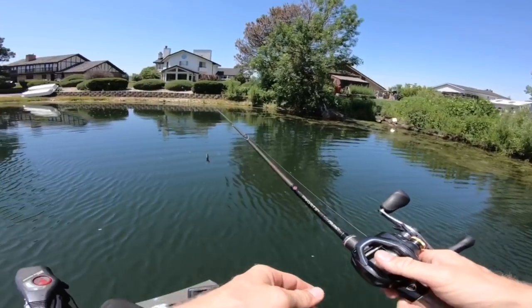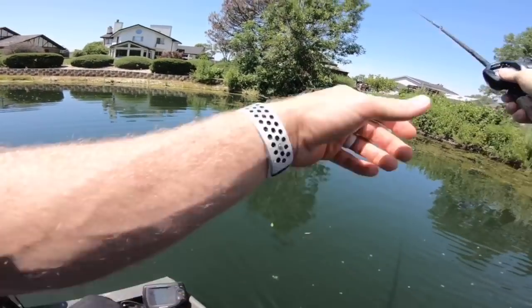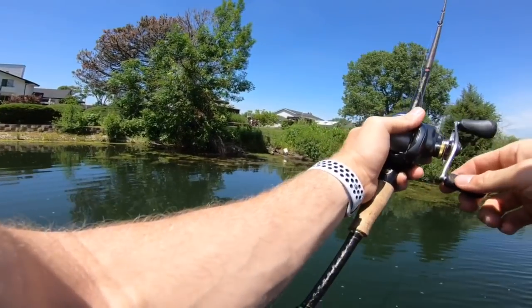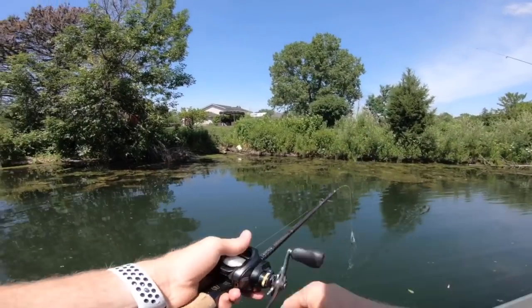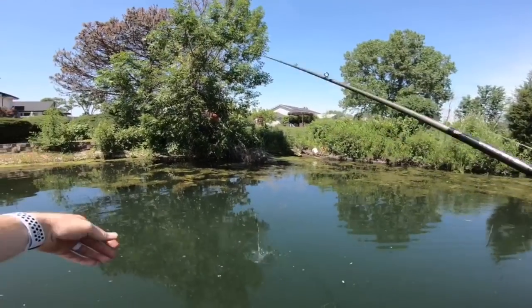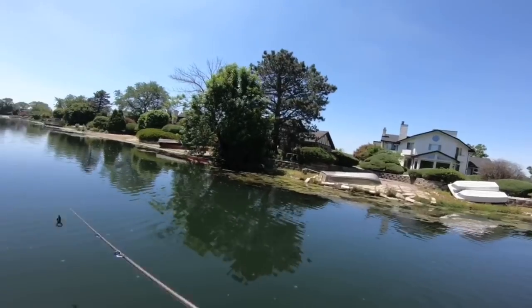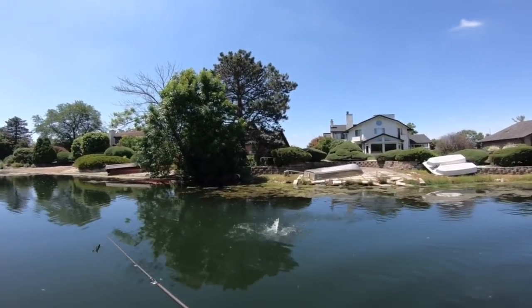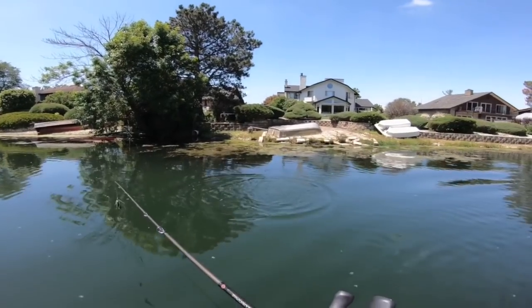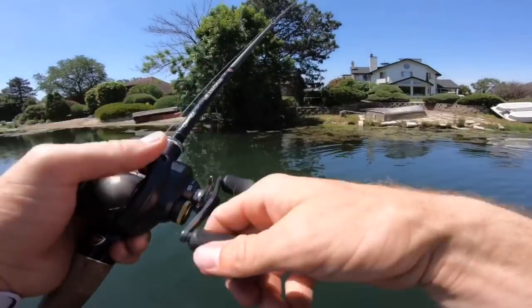I'm gonna try a little top water deal — just gonna pop the jig along the top. This crack and crawl might as well be a top water frog on this seven-three heavy. Oh he's sizable — there you go!